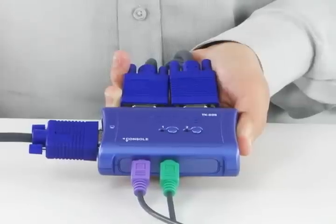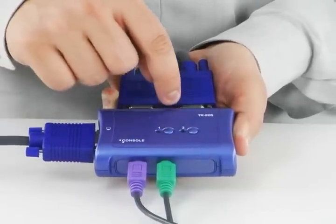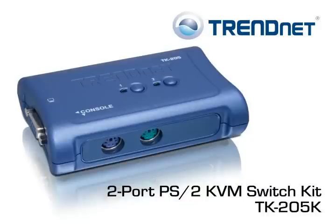Click the buttons on the top of the KVM Switch or use hotkeys on your keyboard to toggle between computers. This product comes with a generous two-year warranty. Save time and workstation space by using Trinet's two-port PS2 KVM Switch Kit, model TK205K.